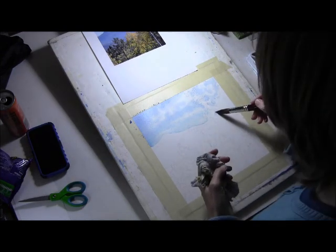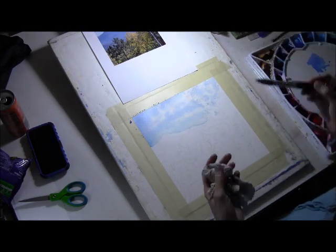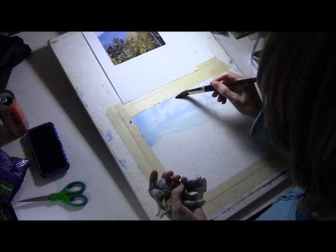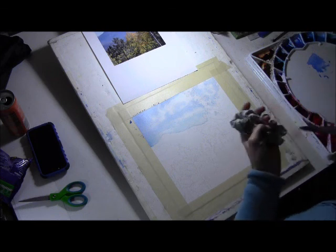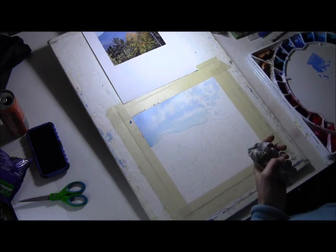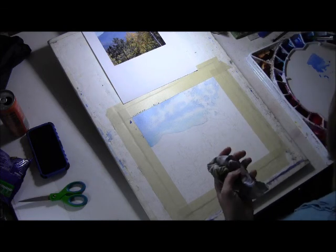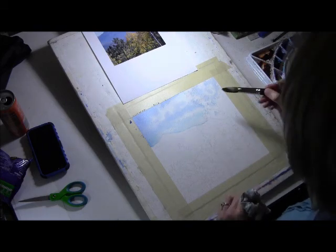I'm using a thirsty brush - basically I take my brush that's wet and dry it a little bit on my paper towel, then I can go back while the paper is still damp and lift some of the color back out of the cloud. Now I'm going to mix a little bit of color to use as shadowing under the clouds, and I'm doing this while the clouds are still wet.